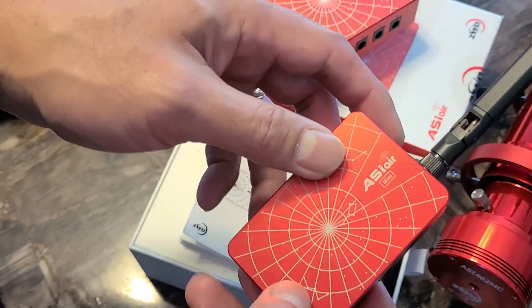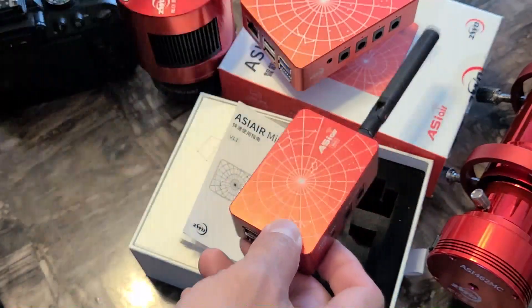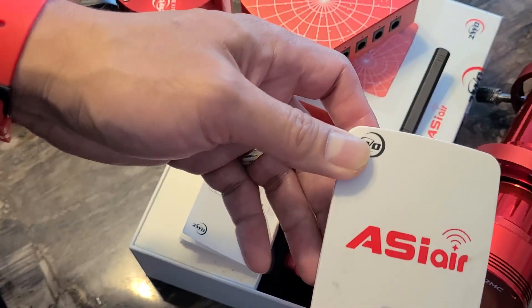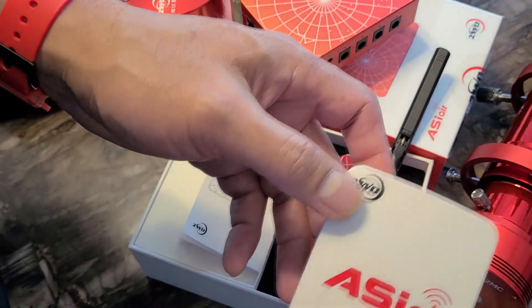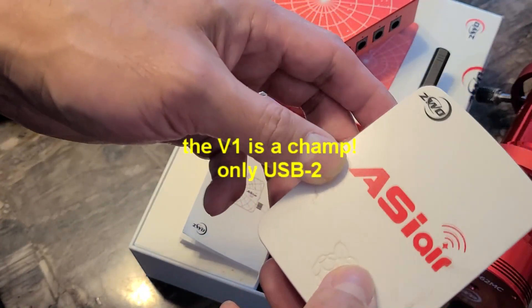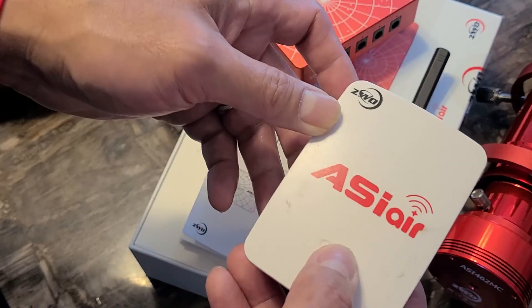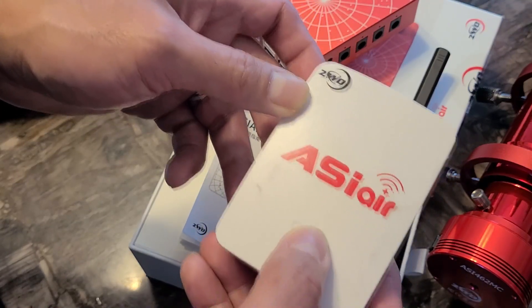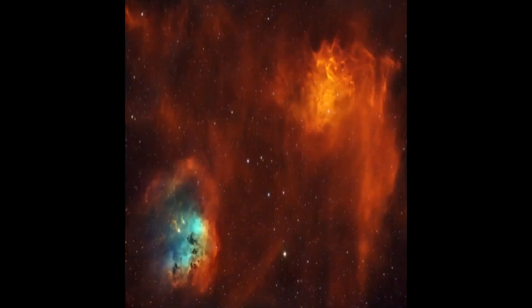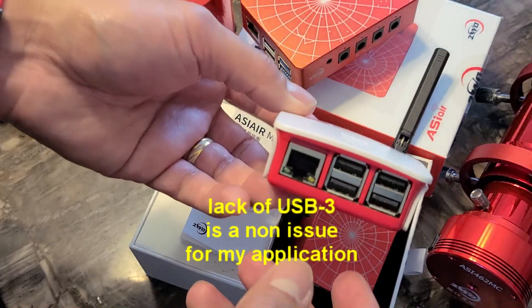For all my astrophotography needs, I never missed USB 3 very much. I've used the ASI Air Version 1 for 4 years now since its release back in 2018, and I have paired it with all sorts of compatible cameras — from DSLRs up to my 2600 MC, which is an APS-C sensor camera — with no issues at all. My goals are simple: shoot deep space photos.